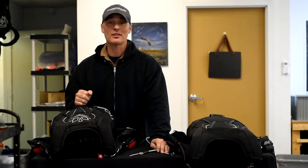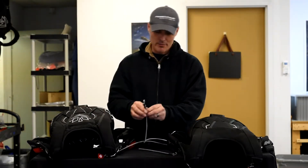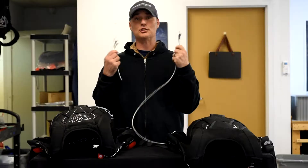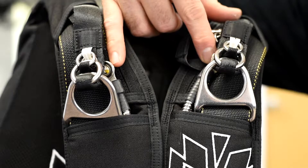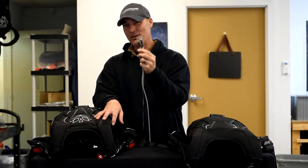Our second product release is our new upgrade to the housings. You might recognize these little things at the end of your housings — everybody's got two of them. These are called housing terminals, and everybody in the industry pretty much does it the same way.